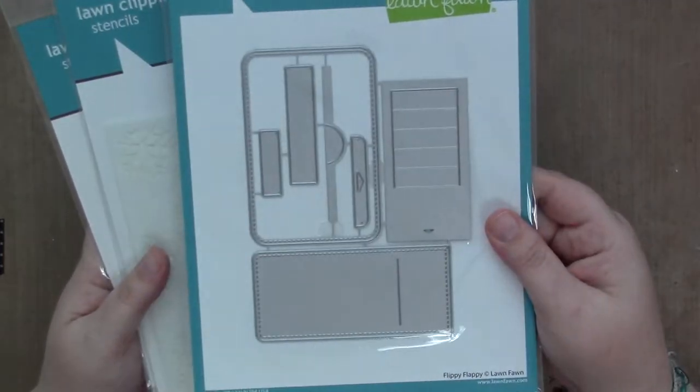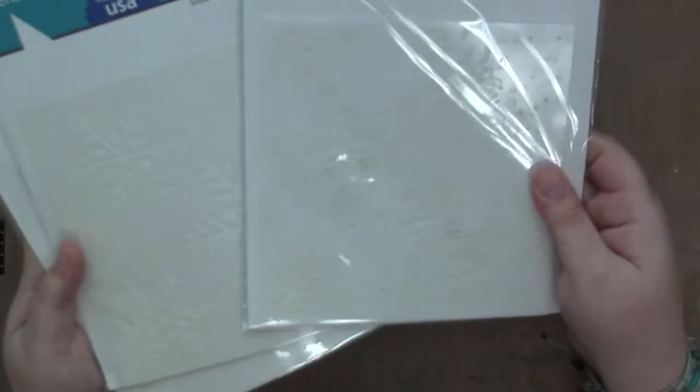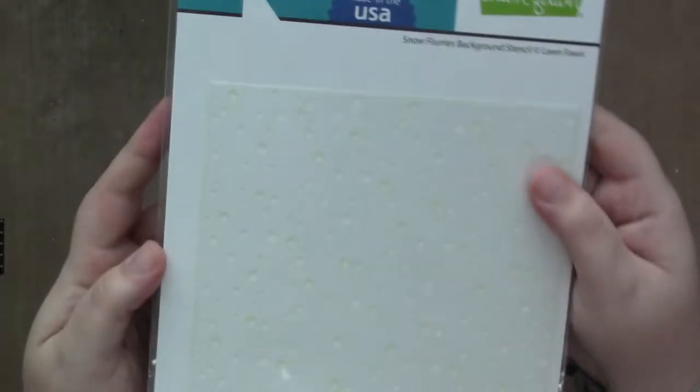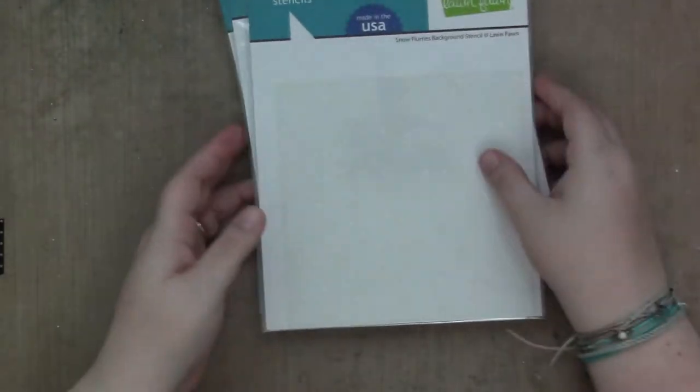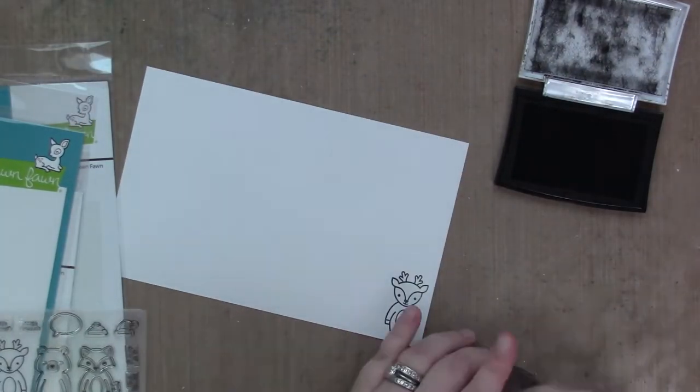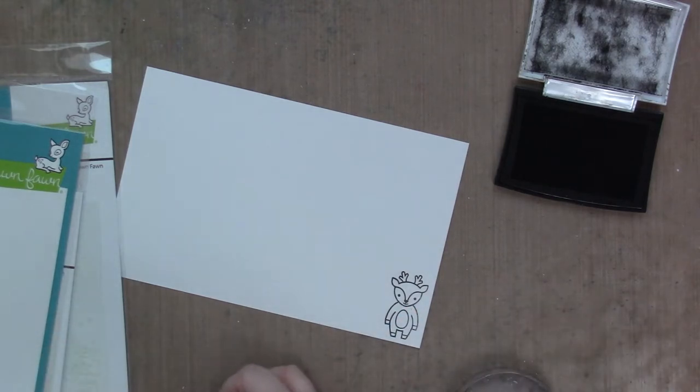I'm also using the Flippy Flappy Dye Set, and then I couldn't decide if I was using the Snowflake Background Stencils, the Snowflake Trio Stencil, or the Snowflurry Stencil — spoiler alert, I don't use any. Typical me.